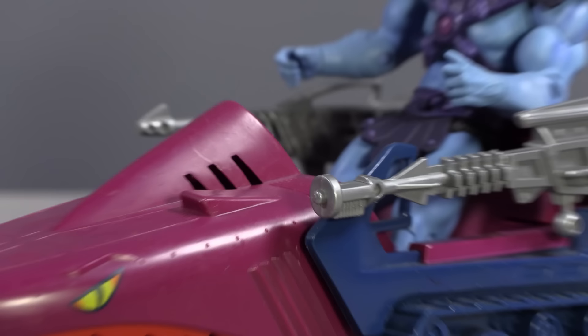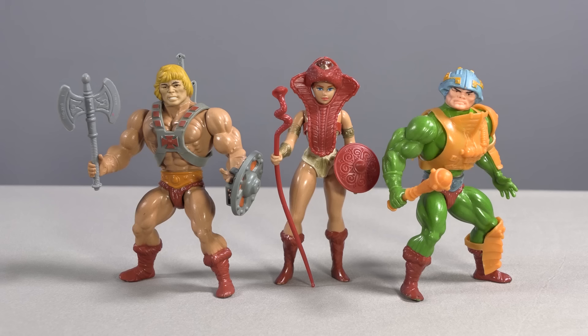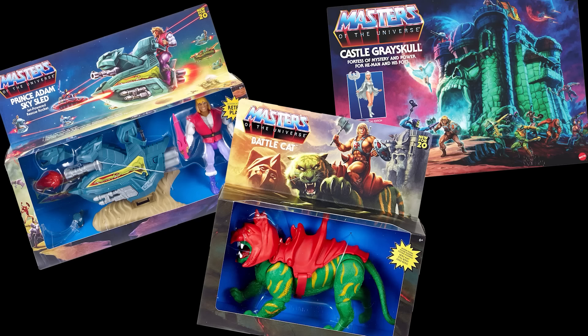These reasons alone made the Masters of the Universe Classics line more appealing to collectors over the vintage originals for a decade, resulting in the Classics figures often being more valuable second-hand than the vintage versions. However, the Classics were a different scale altogether and not compatible with the vintage vehicles and playsets. With the Origins line, Mattel has truly gone back to Genesis — the original figure designs — assessed their limitations, made changes, and are putting them in retail stores again, complete with vehicles, creatures, and maybe even playsets down the line.